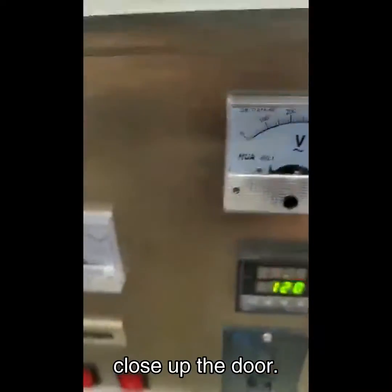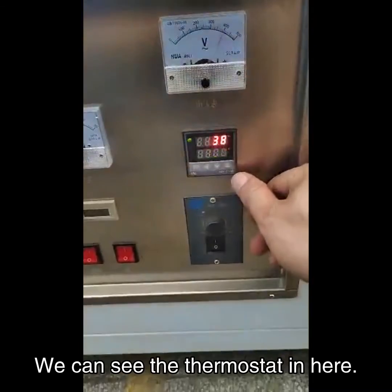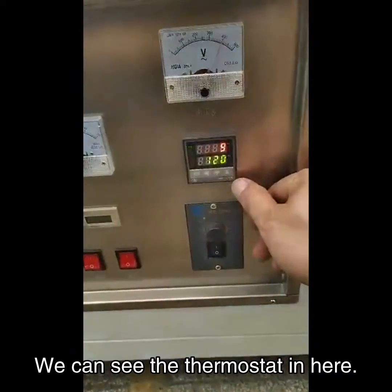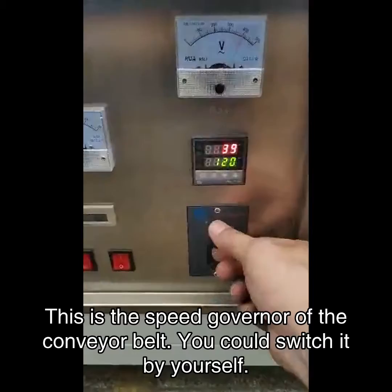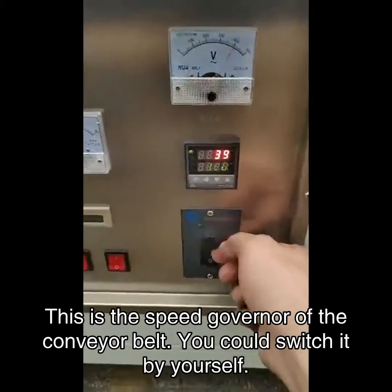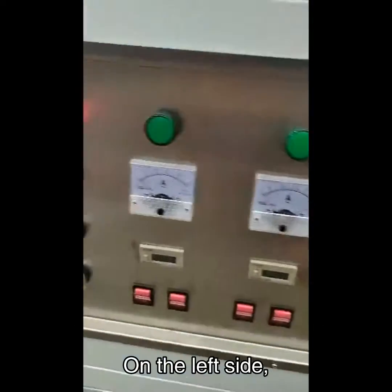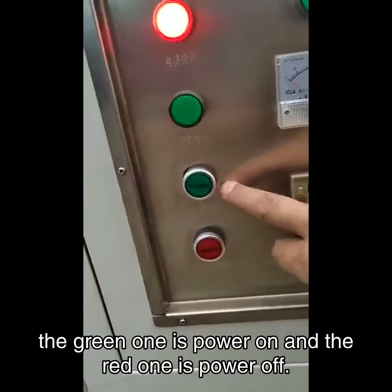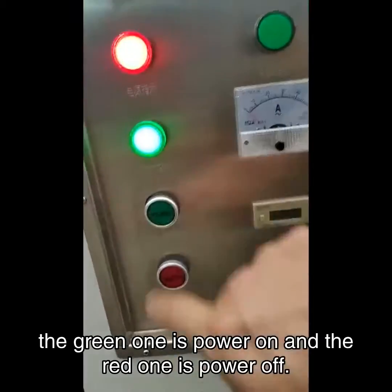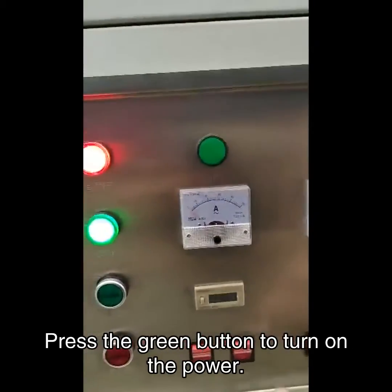Close up the door. We can see the thermostat out here — you can set the temperature here. This is the speed governor of the conveyor belt; you can adjust it yourself. On the left side you can see several switches. The green one is power on and the red one is power off. Press the green button to turn on the power.